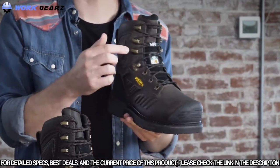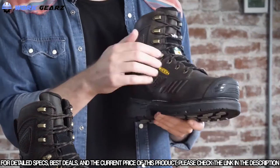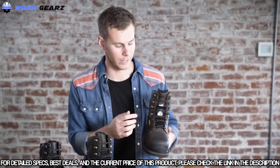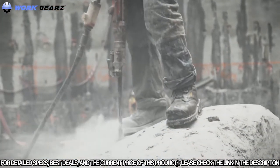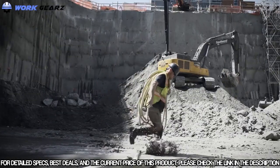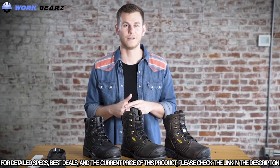If you need something a little beefier, there's also a version with an internal MetGuard featuring a puncture resistant plate. It's sold in the United States and is also CSA certified. The Philadelphia is built for heavy duty jobs: railroad, heavy machinery and excavation, metal manufacturing, and general construction. Super excited about this boot — it's the Philadelphia.